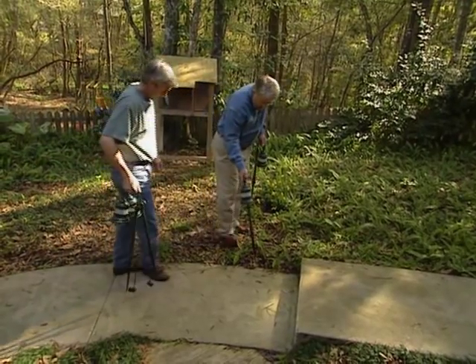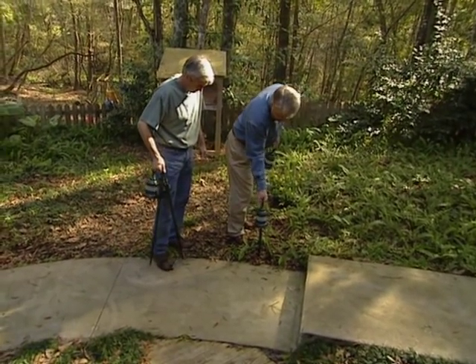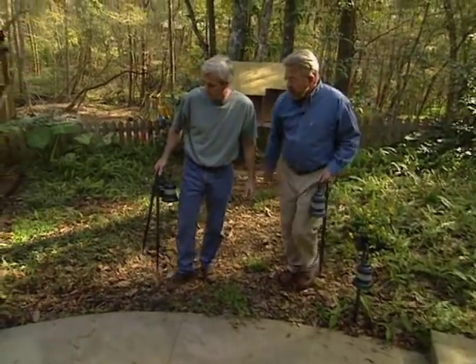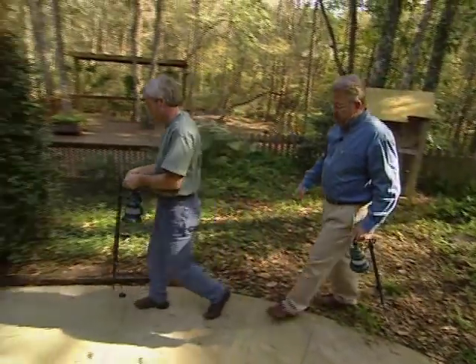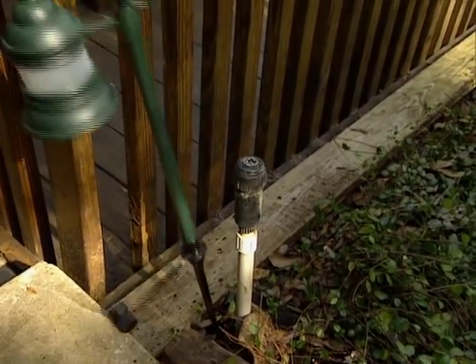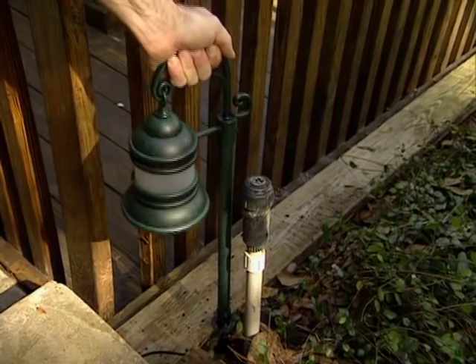We begin placing the lights, remembering that our first priority is to make the pathway and steps visible at night. You had another step down here you were concerned about, right? A couple of them. Okay, so let's put the second one in down there. This should light up these three steps nicely here.